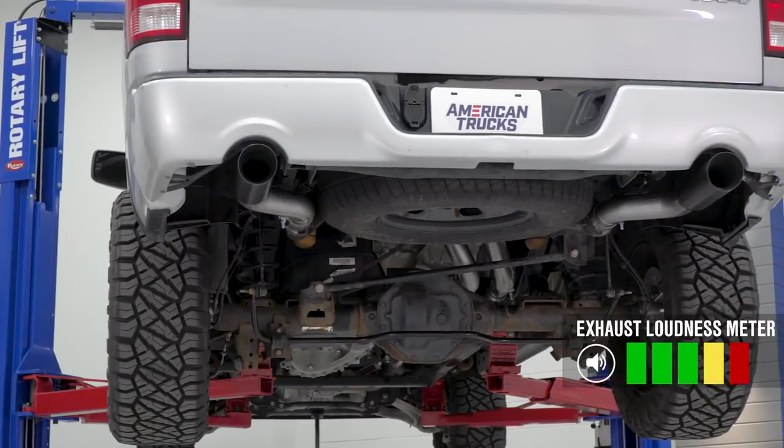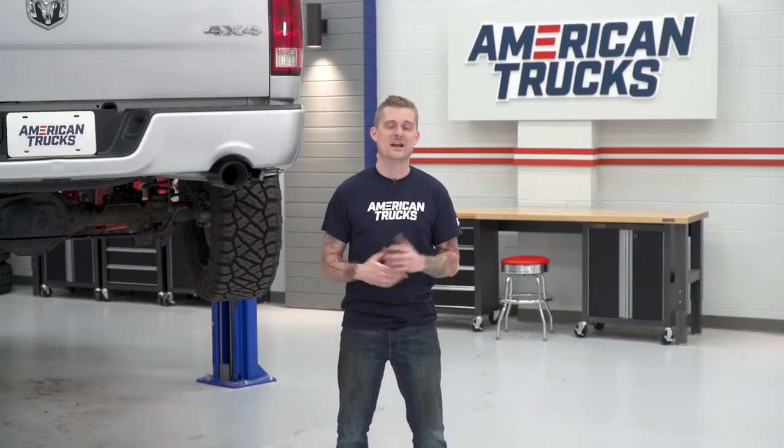It's definitely gonna wake those guys up if you're an early riser like me. And from personal experience and from popular opinion, this system is actually said to be louder than a straight pipe setup. Full disclosure, I've had this system on my vehicle for well over a year and it is one of my favorites, second one being the American Thunder system if you're looking for something a little bit quieter.